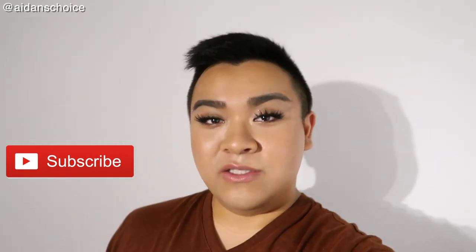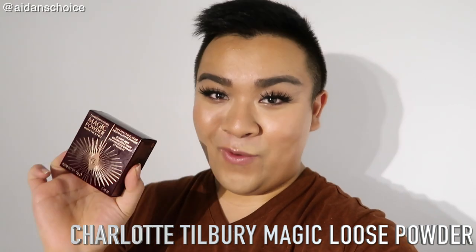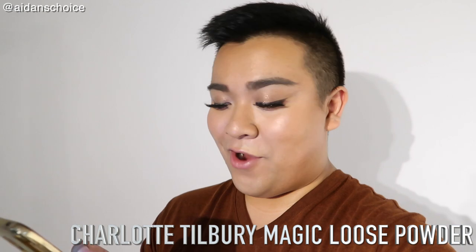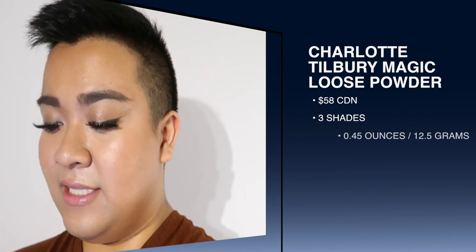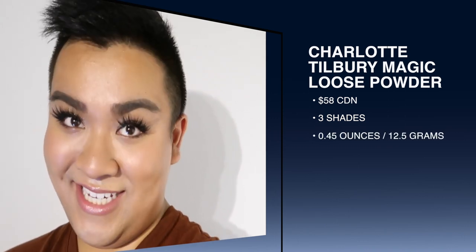As you guys can see from the title, today we are going to be doing a first impression slash review of the new — well, kind of new — Charlotte Tilbury Magic Loose Powder. This product is Charlotte's Genius Under Eye and Face Magic Powder. It costs $58 Canadian and comes in three colors. You get 0.45 ounces or 12.8 grams per product.